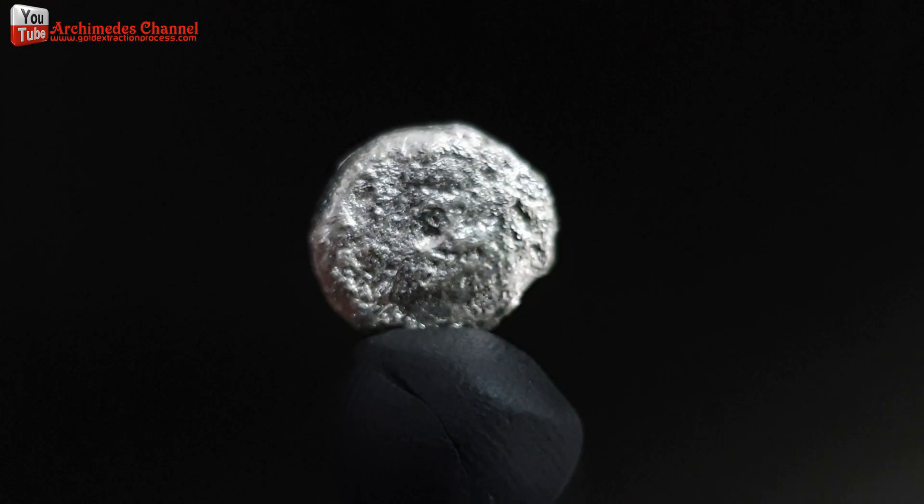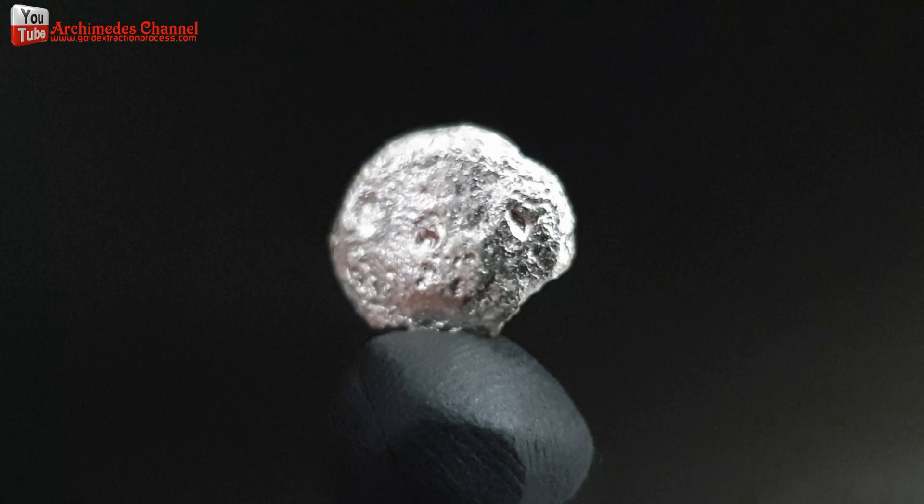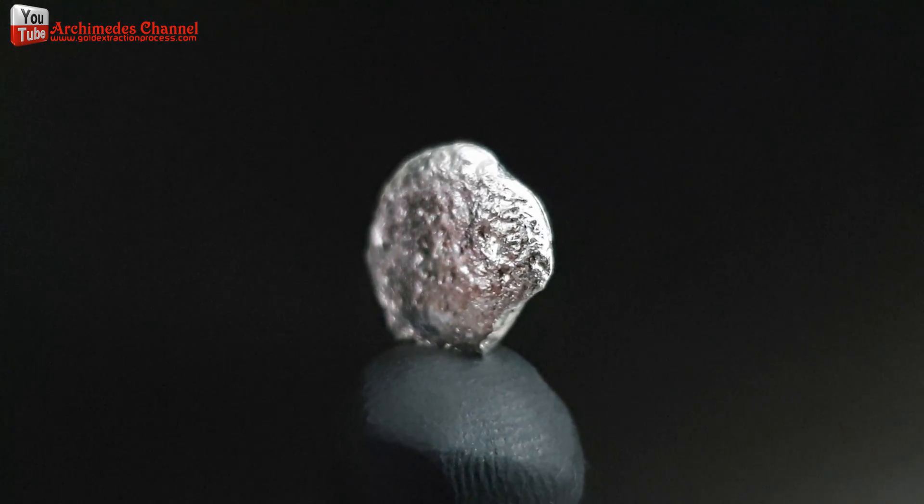Hello friends. Today I will introduce the method of silver recovery from IC BGA chips.